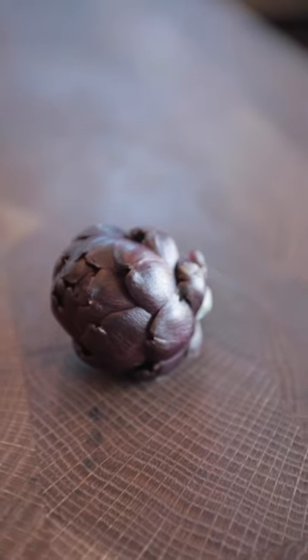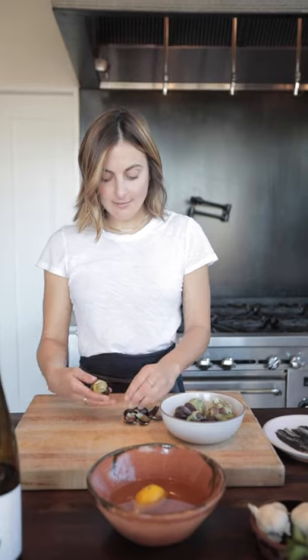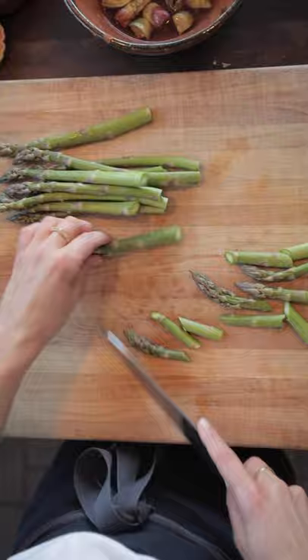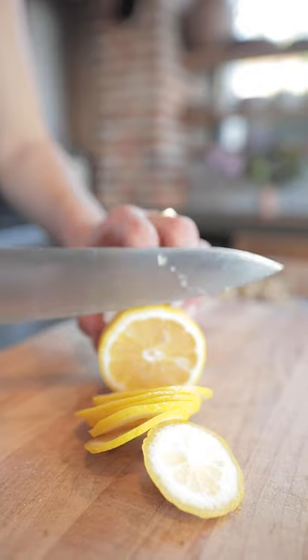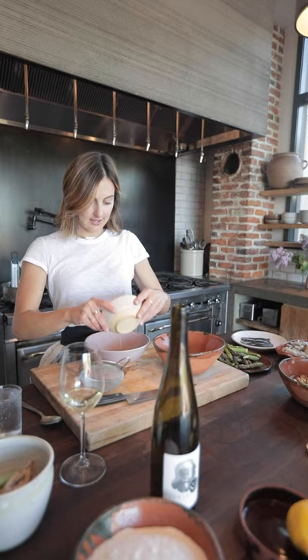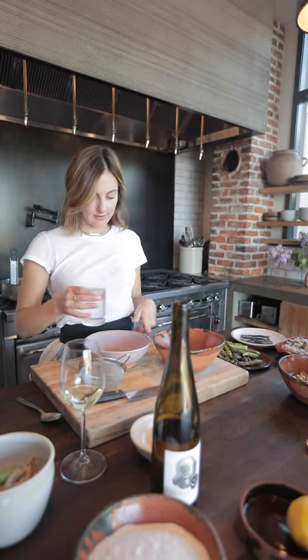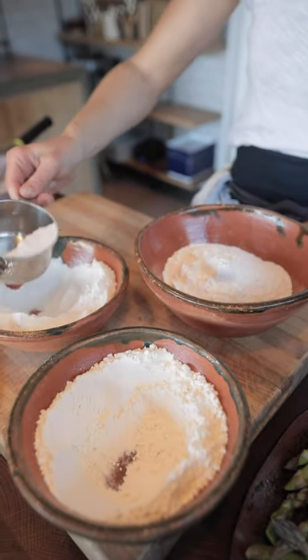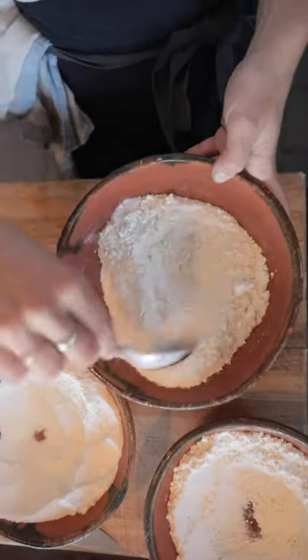Now we're going to prep our artichokes and asparagus and get those ready to fry. For the artichokes I'm just going to cut them in quarters. I've turned on the fry oil to start heating that up, and while that's warming let's prep our asparagus. I'm also going to cut some thin lemon slices to fry as well. For this method of frying we're going to have a wet mix and a dry mix. In our wet mix we'll have our egg whites — three egg whites and one cup of sparkling water, just whisked together. For the dry mix we'll use equal parts all-purpose flour and rice flour and a generous pinch of salt. Mix that up and we're ready to start frying.